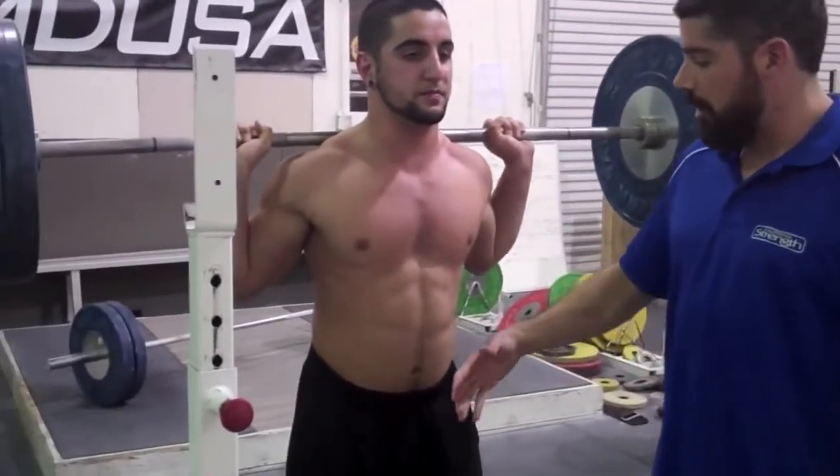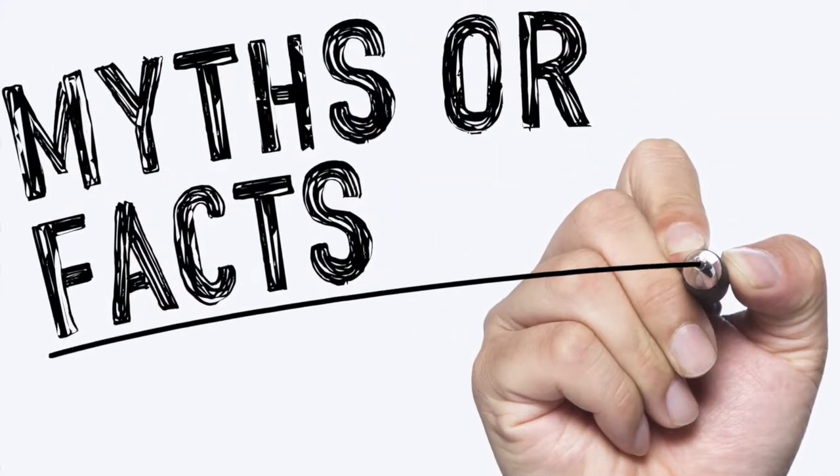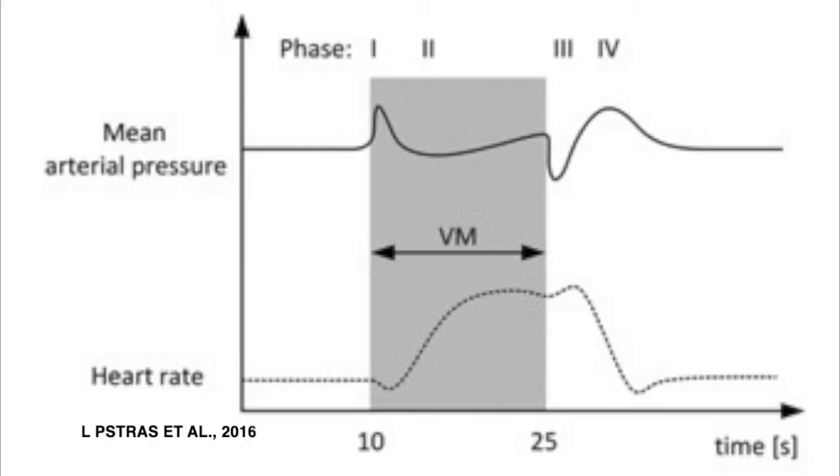In this video, I'm going to walk you through exactly what happens during the Valsalva Maneuver, and we're going to bust a few myths in the process. Let's break the Valsalva Maneuver into four distinct phases and talk about what happens at each phase.